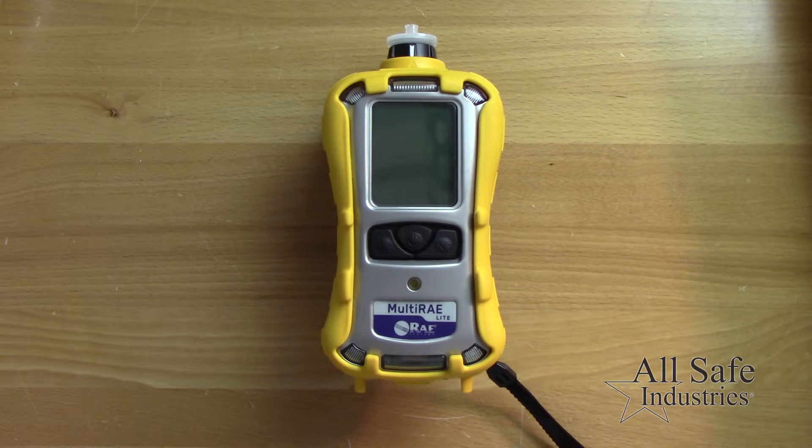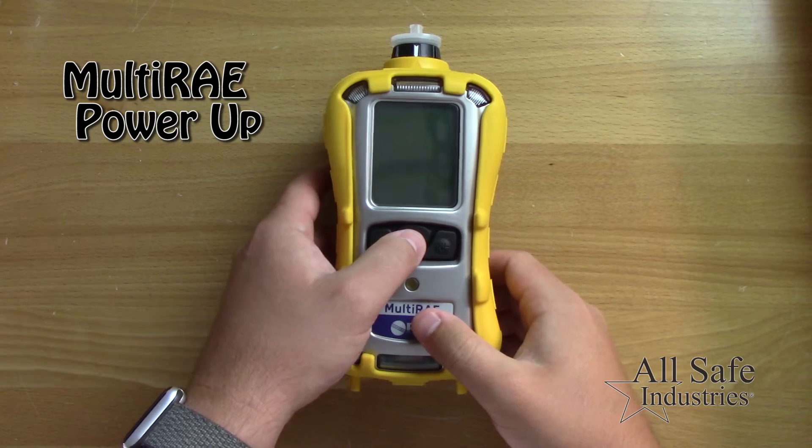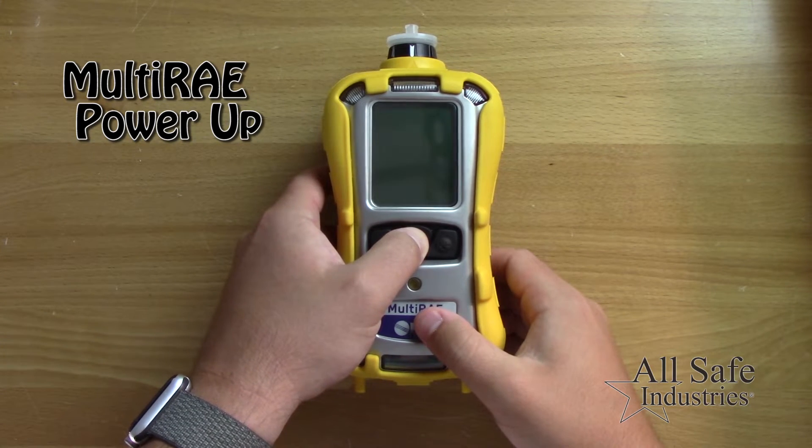This quick video will show you basic operation for the multi-ray. To power up the meter, press and hold the mode key until you hear the meter beep.